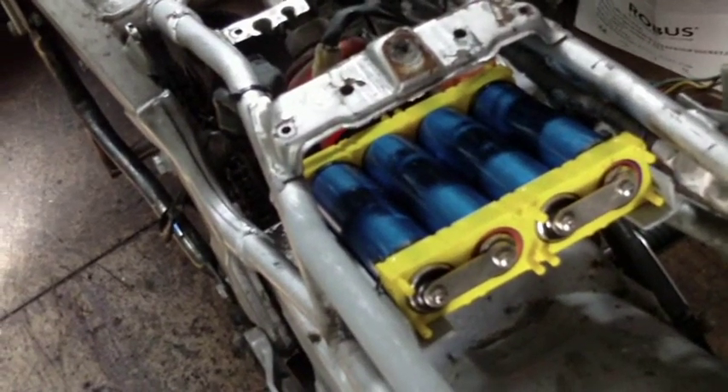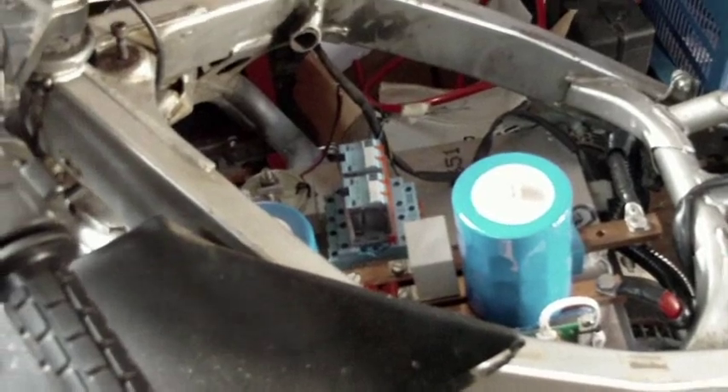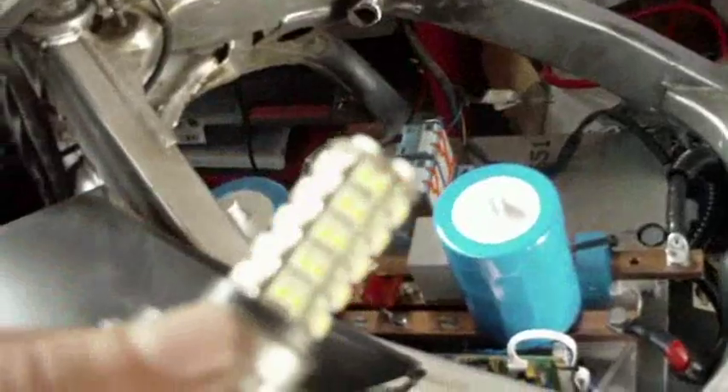Obviously I have to reduce the draw on the normal 12-volt accessories, so the first thing is we're going to be changing to this LED headlight bulb.